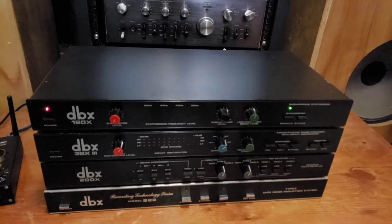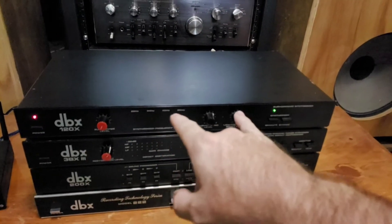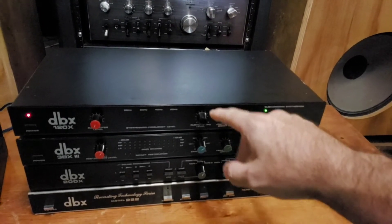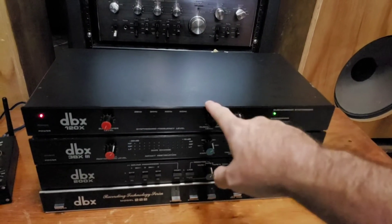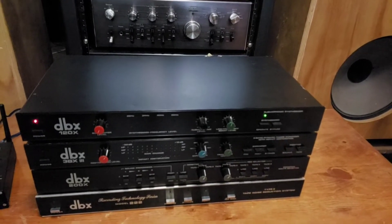They don't last very long when I have them. But the DBX 120X — these aren't very expensive. And I've had a lot of them, and I never really put it to use until I was running my Heresies.